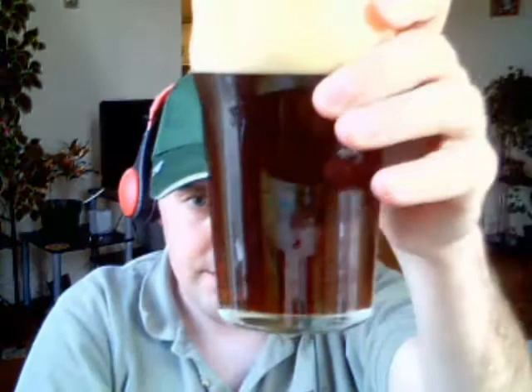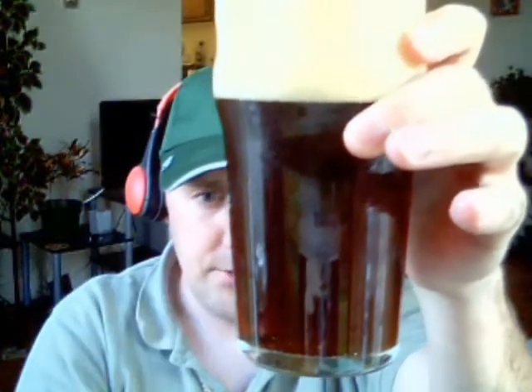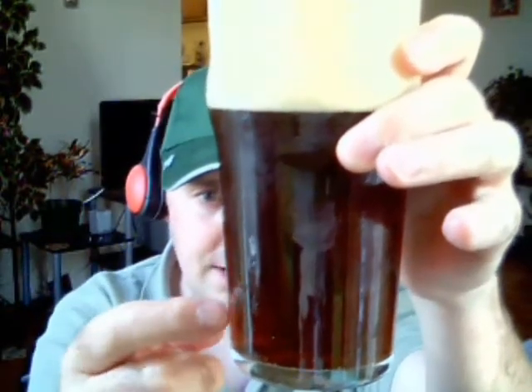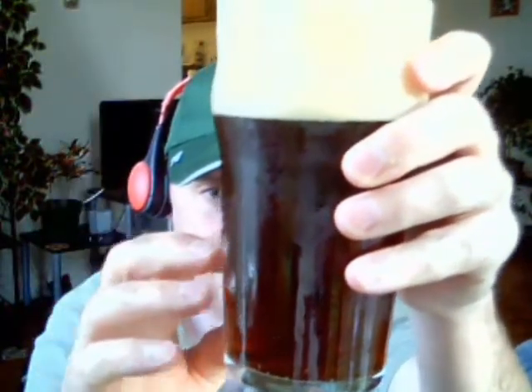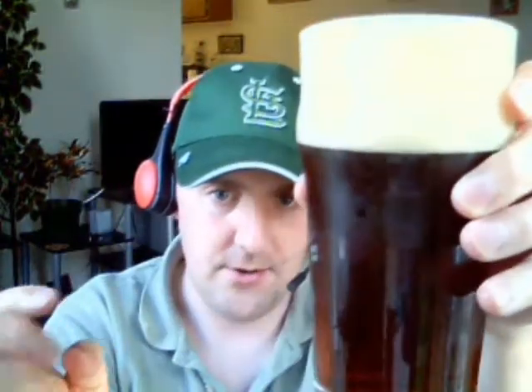Got a nice head on it — I got to take it easy with the pour. 450 milliliters of goodness right here. A little bit aggressive with the pour, as you can see — big head on it. Notice the color, it's a beautiful dark copper color. It's going to turn out a little bit darker than on the kit, and a little bit darker than your standard bitter.